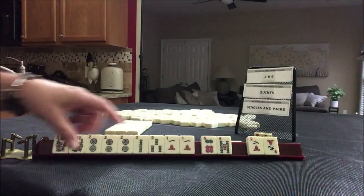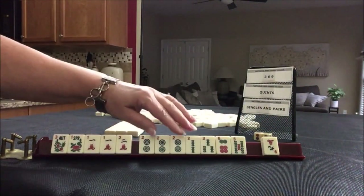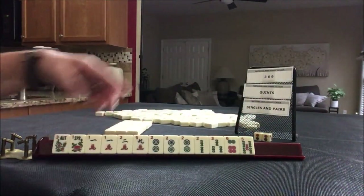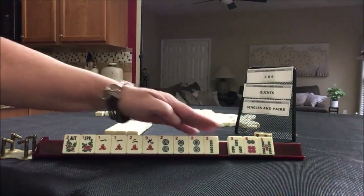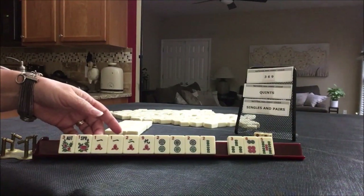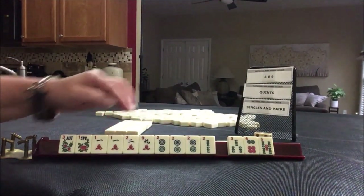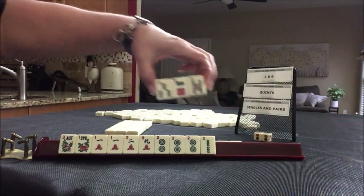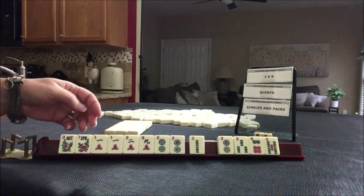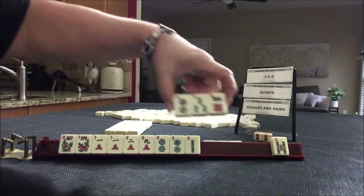We got a flower and a two. Maybe we could play one, two, one, two. I would keep the two. We did get a nine. Maybe we could play the big year hand — either one, two consecutive, second from the bottom. We don't have any dragons though, or the big year hand. Let's pass these three. Actually, let's break up the two so we're not stuck with a pair. Let's pass these three.